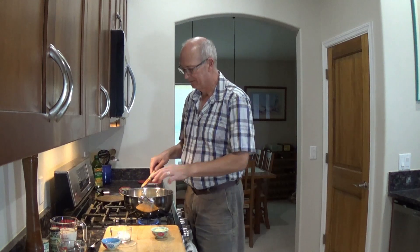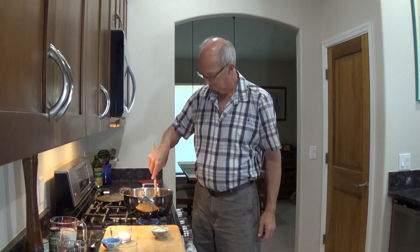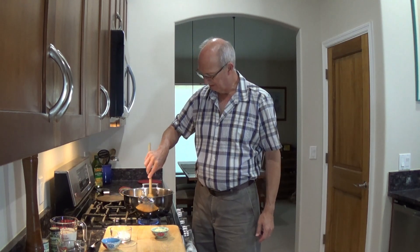I wanted to put a little more into this. A true Newburg is really very plain — the only bites you want are the seafood. In my other one I put scallops and crab meat, and I use lump crab meat, carefully stirred in at the end. But I want to make this one a little more flavorful, and you're going to see why in a minute or two.